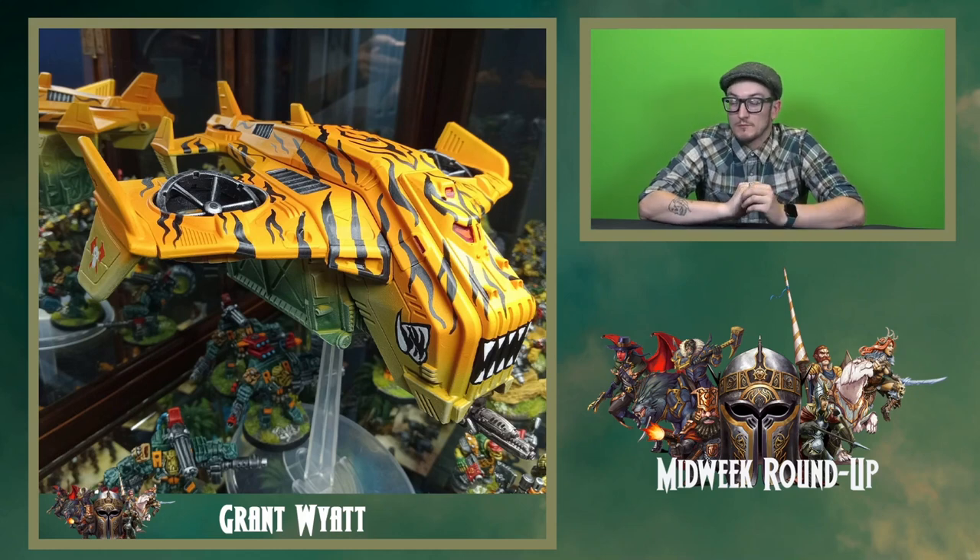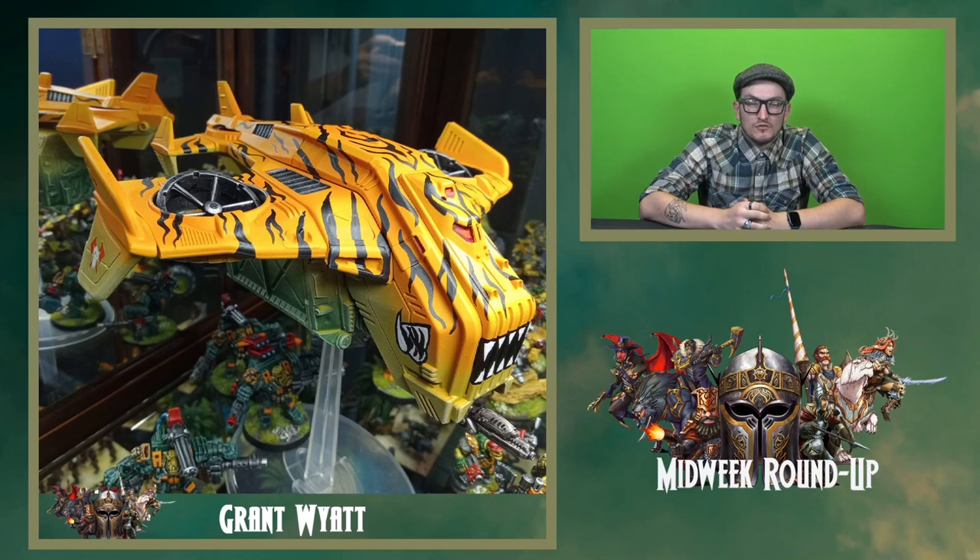Going from dark and dingy, we go into bright and vibrant again. Grant Wyatt's hornet for his Marauders — his tiger hornet, as we call it — is absolutely stunning. The level of detail to really get those stripes nice is fantastic, and the fun little mouth at the front makes it very orky, very Marauder. Imagine seeing that from afar on a gaming table — you'd want to go over and check it out because it's very colourful. He's also done a complete firefight army for his Marauders; all the troops, vehicles, and mules have a very similar scheme. Although not tiger-striped, they are equally as bright and vibrant. Really top job.